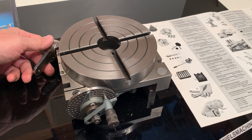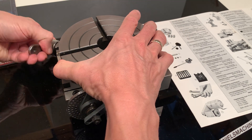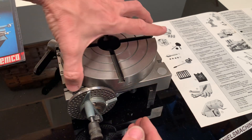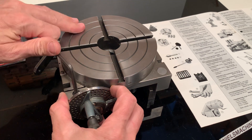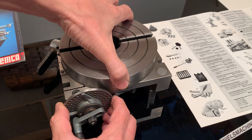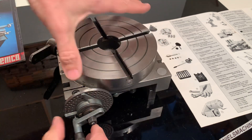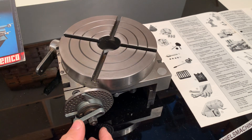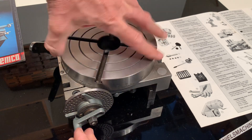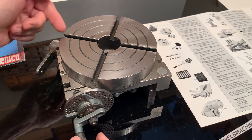This knob here on this side has been replaced by a non-original one. Now it's in the indirect position, and now it's in the direct position. In the direct position it's possible to disengage the indirect worm. It clicks in, and this one clicks in as well. If you put it in this position, of course you can just freely turn it around — a click every 15 degrees. There's a direct position.